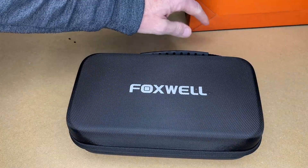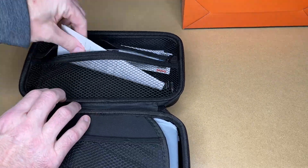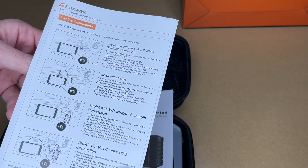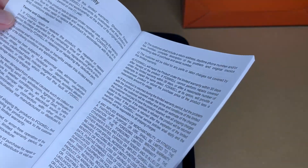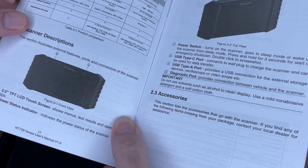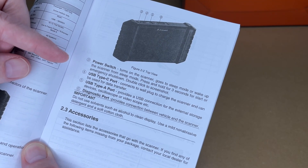Opening the semi-rigid case with handle, we have the manual and a quick start guide. The manual covers connecting the unit, and lists the different parts: power switch, USB-C port, USB-A port, and diagnostic port. It charges via USB-C, which can also be used for data transfer.